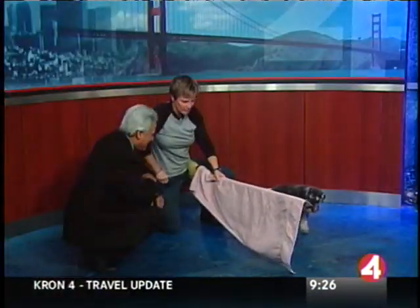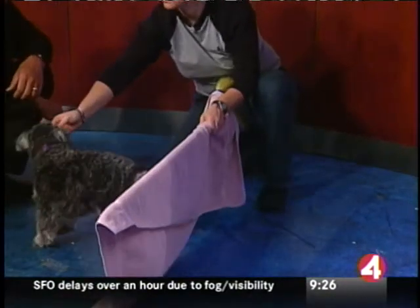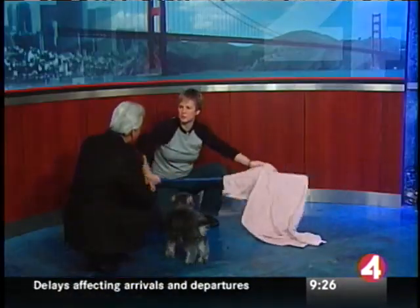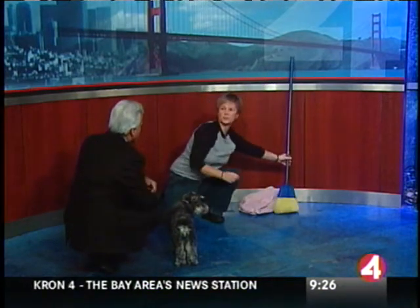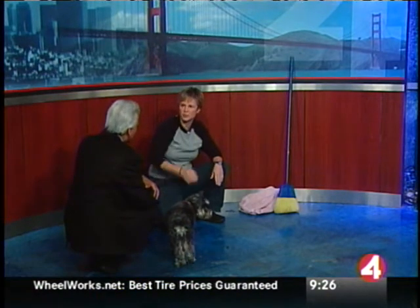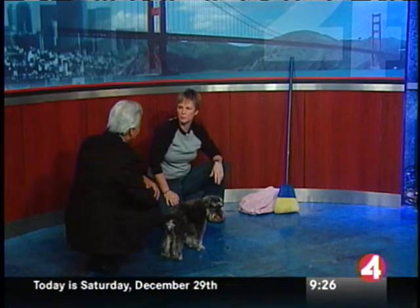And then you just keep working it up, and especially for agility you want nice high jumps. Over what period of time are we talking about, Beverly? Oh, this could be five minutes for a dog that's been trained and is used to working with stuff. Just raise it an inch or so every jump — just keep raising it for each jump. In about five minutes you should have your dog going over something like that.